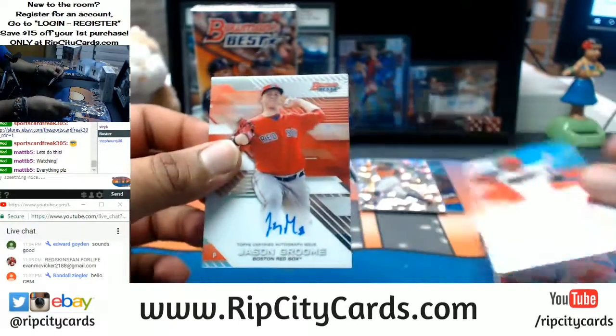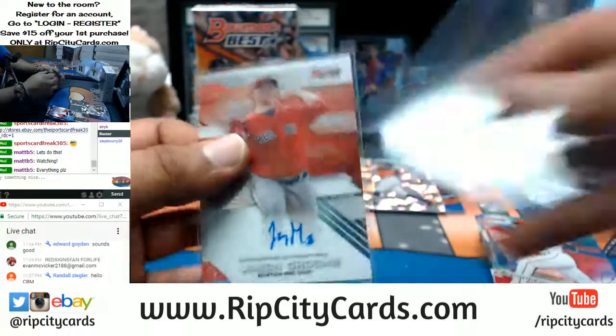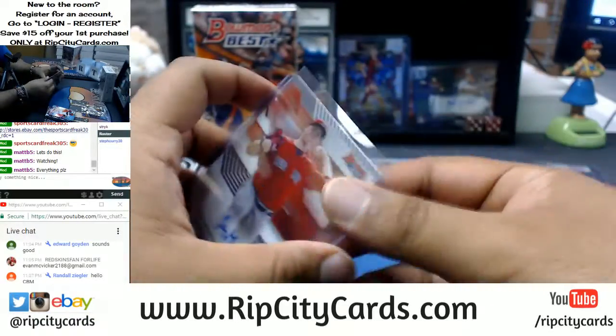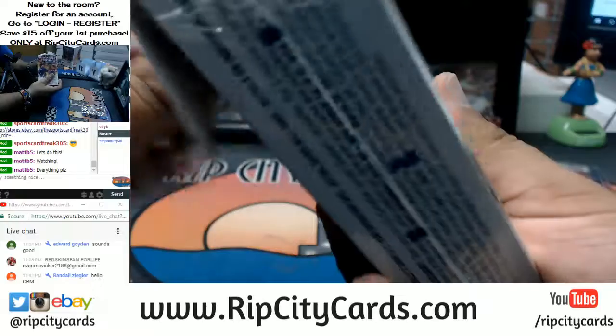A Jason Groom autograph for the Red Sox. Top loaded — of course, you know how I do. All right, let's see what's in the other mini here.